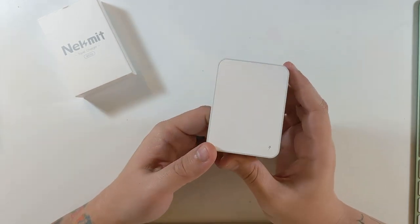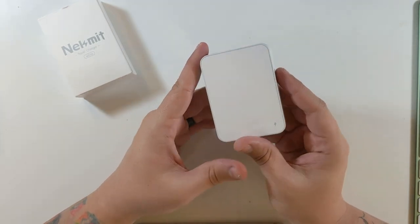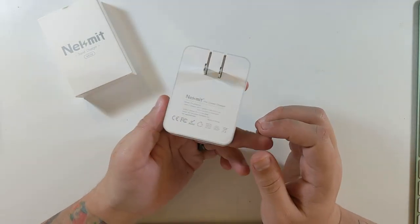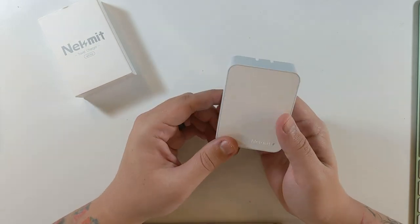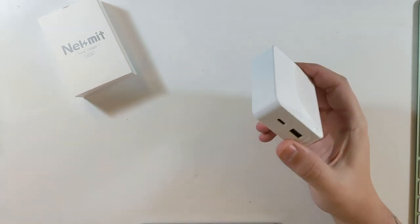In my opinion, NeckMint makes some of the nicest chargers I've felt. Normally they feel cheap and plastic, but these have not felt like that at all. All of these have felt like very good quality chargers that I would trust my devices on.